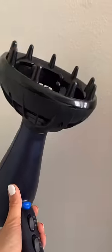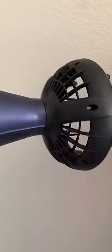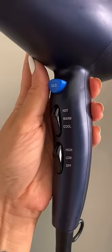You guys are always asking me what diffuser I recommend or which one I use, and I cannot recommend the Conor Infinity Pro enough. Just look at that huge diffuser attachment. I love that it comes with multiple settings — cool, warm, and hot — because I personally love to start with a cool air setting and then work my way up.